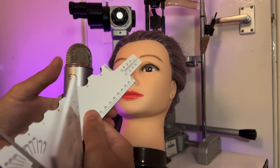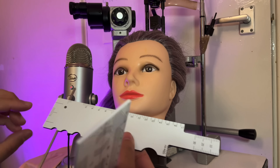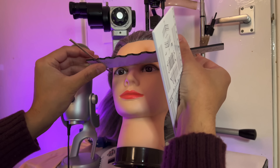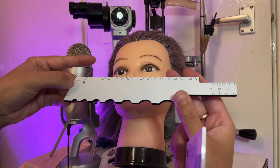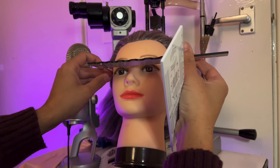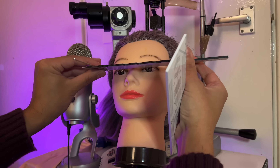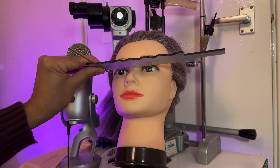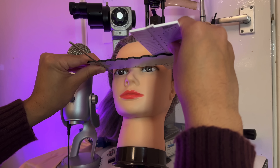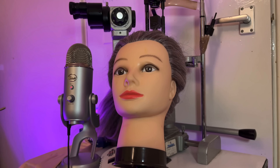Just turn the cursor there. Using this scale here, place this at the temple — or if this doesn't reach quite long enough to the patient's temple, go back this way. Just align that with the temple and read off the ruler scale, and that is your temple width.